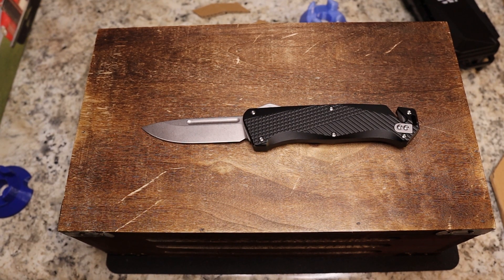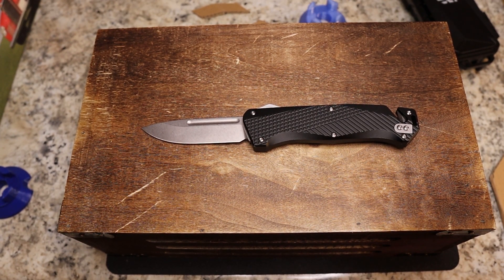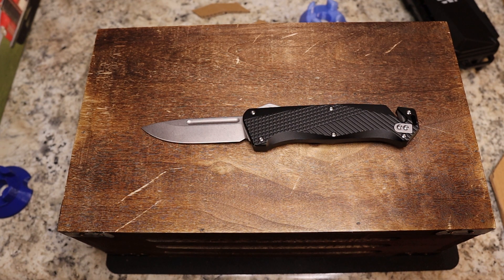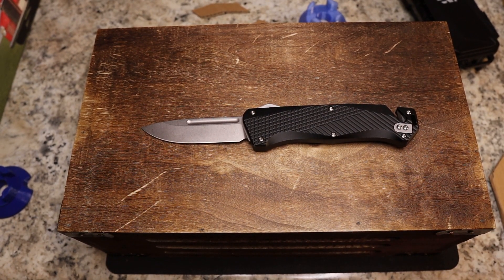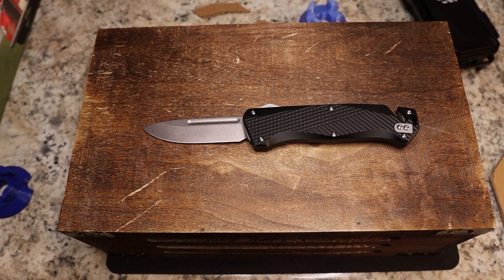Let's go through the specs and price. This knife is $229.95. It comes in drop point and sheep's foot, both in stock. Made in China. Aluminum alloy handle, stainless steel clip, stone wash blade finish, M390 steel at 59 to 61 hardness, 0.12 inch blade thickness, 8.26 inches overall, 3-inch blade length, 5.19-inch handle — a lot of that extra handle is the seatbelt cutter. That's a pretty good price.